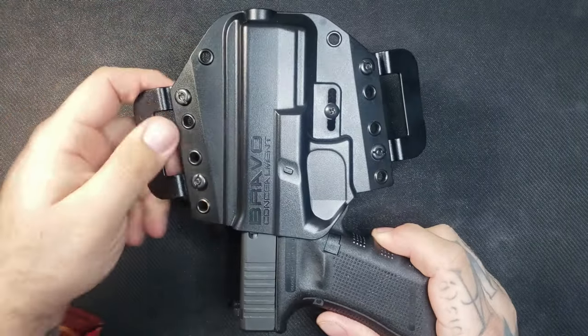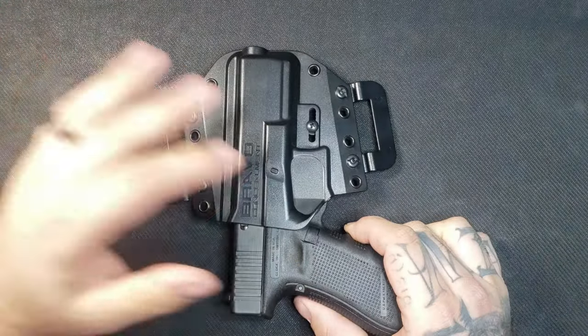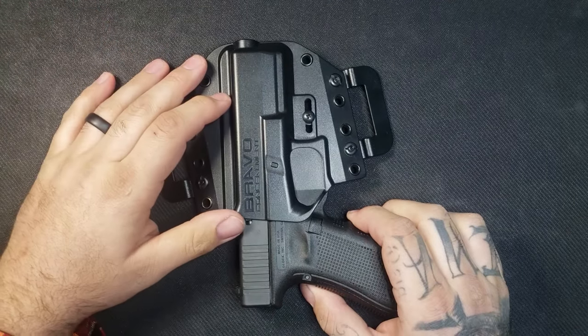Let me get this holster on for you guys and I will show you the concealability as well as go over the comfort and everything else. Just give me a second and I'll be right back.